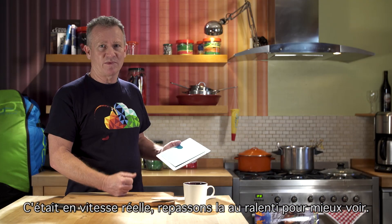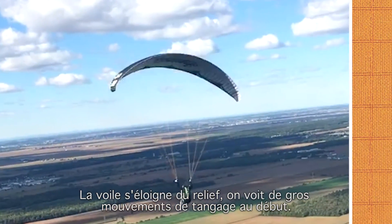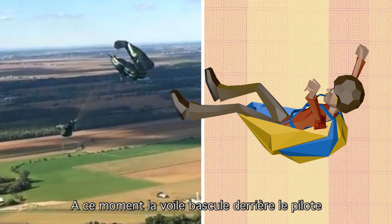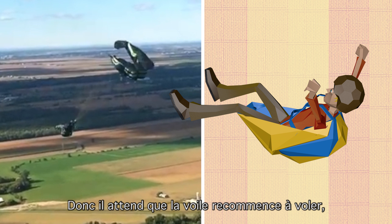That was at full speed so we'll play it again in slow motion so we'll be able to see better. The glider is flying out from the ridge. There's some serious pitch movements at the beginning and then there's the big front collapse. At this time the glider drops back behind the pilot, and you can see the pilot does not apply brake at that time because the glider is behind him and in a stalled situation, so he's waiting for the glider to start flying again.